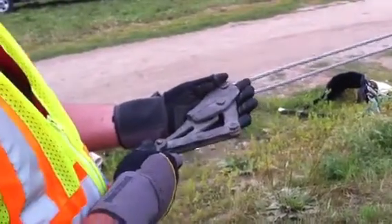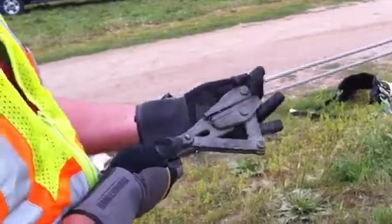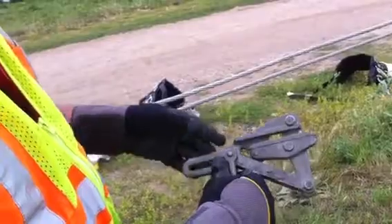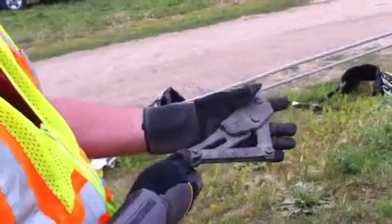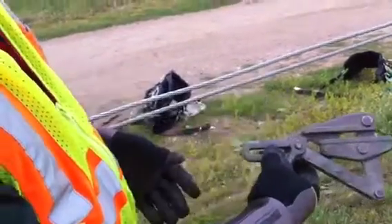I want to give you a quick demo of how to put a conductor grip on the line. By pushing the handle on it, it opens it up. Now, some of them have a lock on it, so it will lock if you put the handle down — when you release it, it opens up. This one's a little wore out, so I have to actually hold it open with my fingers right here.